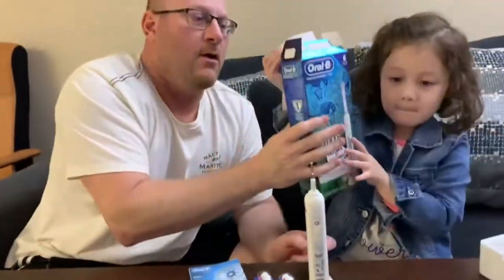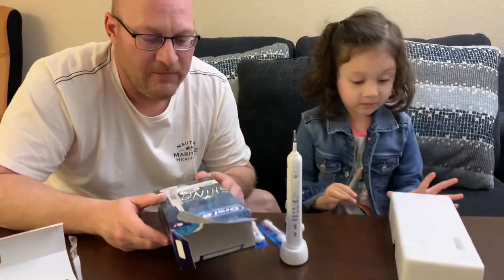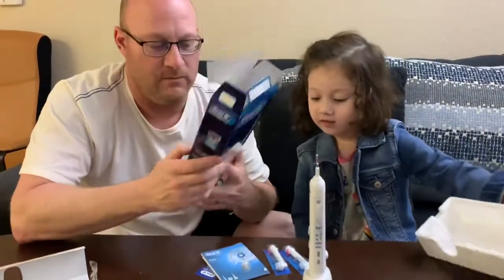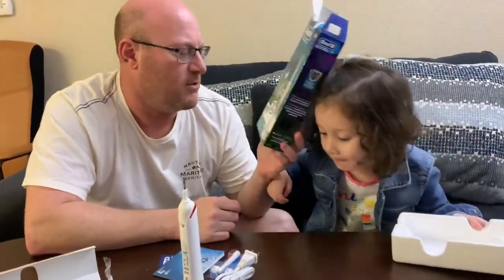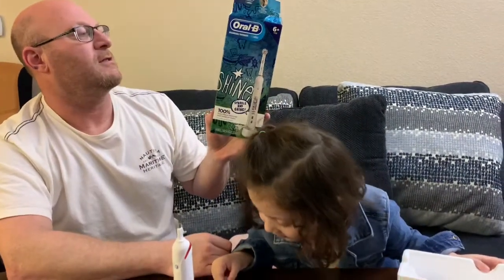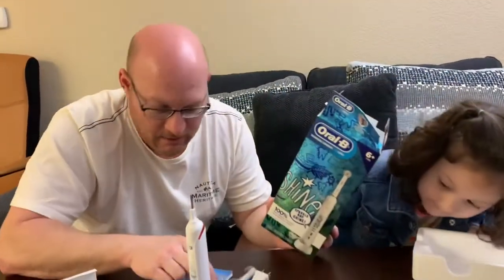Special features of this toothbrush: it's rechargeable, its main focus is plaque removal, and it's gentle on the gums. It says 'sparkle and shine' — assuming it makes your teeth sparkle and shine. It has an extra gentle round head, which looks pretty real.